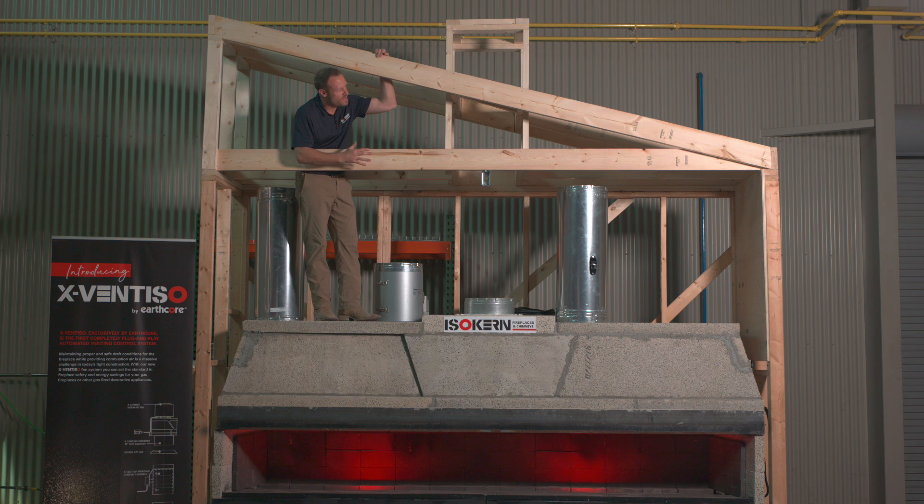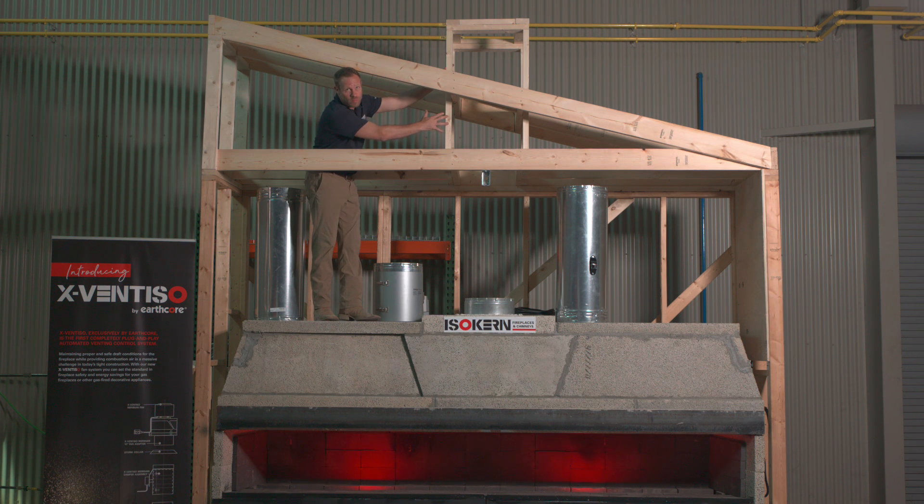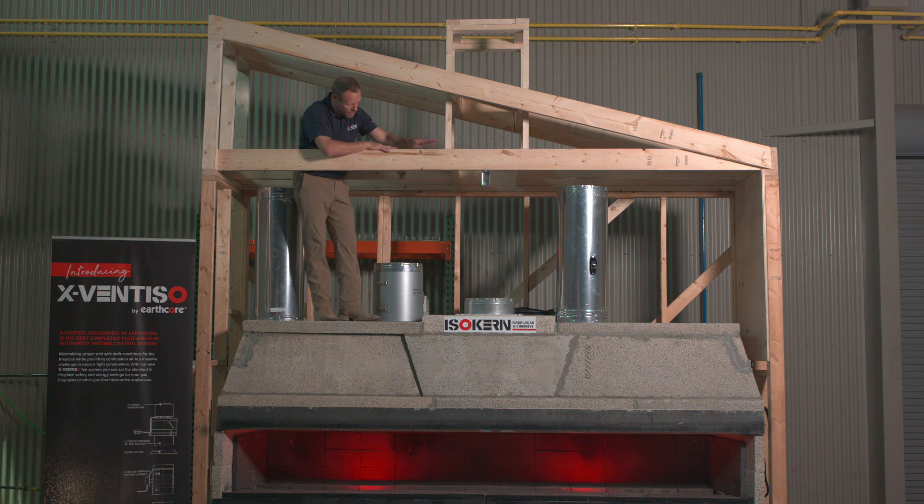We're now on set to show you what we built here to simulate a true home build, where you have the roof line, a chase built for the flue system to run through, and what would be the ceiling into the attic cavity. I'm going to bring the damper into the attic space and show you how to install each section of pipe as we go.